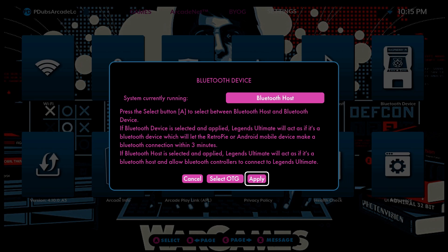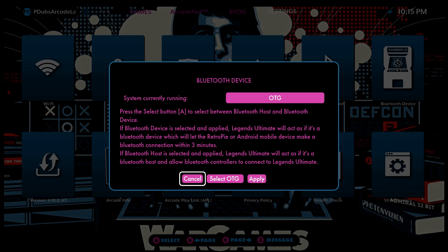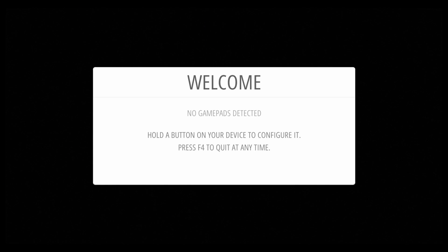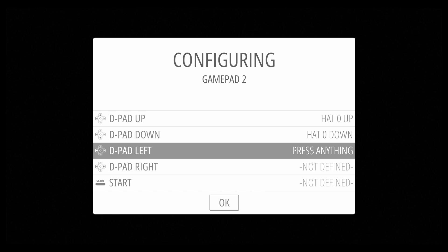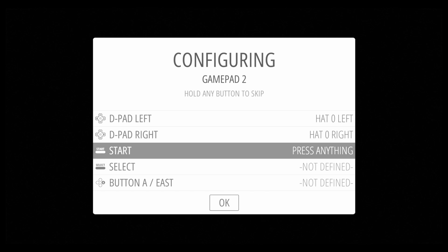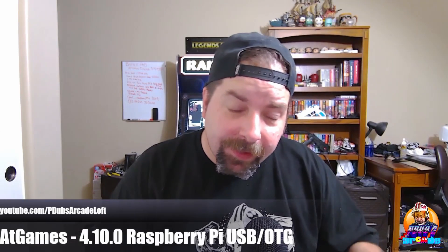The good news is: once you have your image mapped to the Legends Ultimate, the mapping stays saved. The next time you plug it in and turn on OTG, the controls should still be mapped and ready to go — you don't have to redo the entire button mapping process every time. Also, with a recent firmware update you can choose what screen the Legends Ultimate boots to, so you could boot straight to the Settings menu. Once OTG was turned back on, the Pi detected the control deck and gamepads.